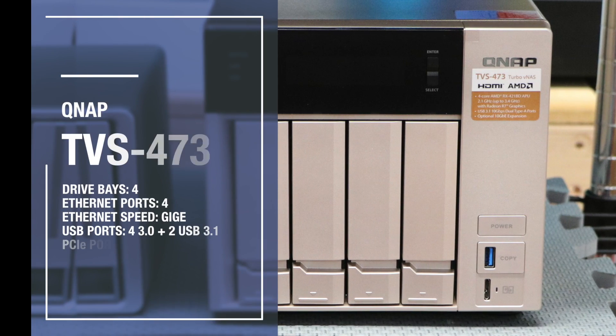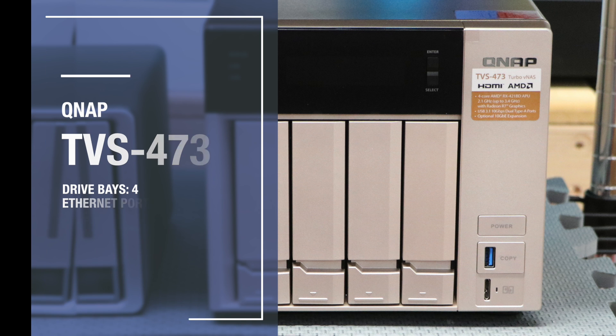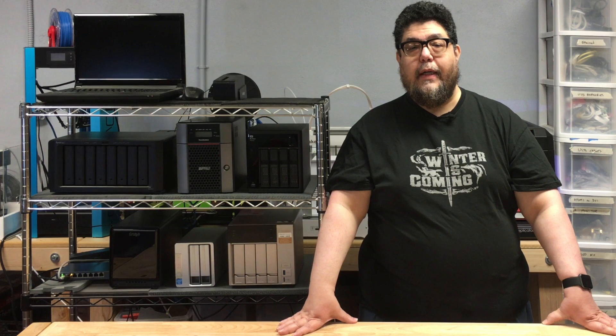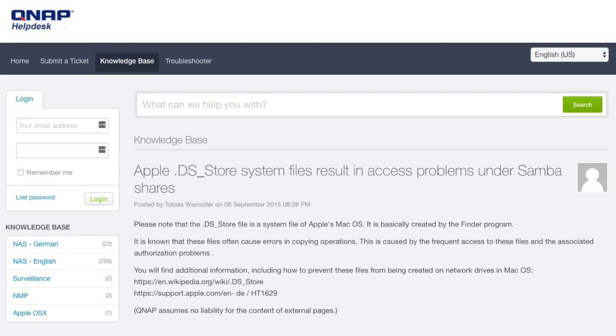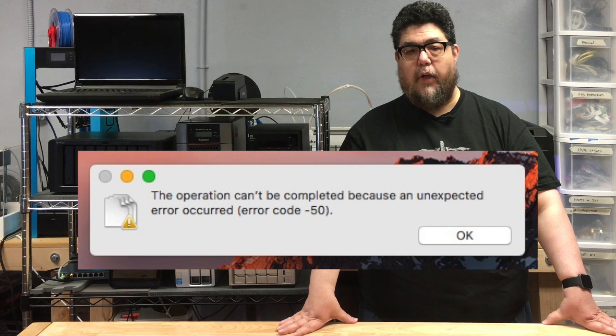Let's talk QNAP. This is an impressive machine. The one caveat, and I'll get this over with up front, is that if you're a Mac user, you might want to give this machine a pass. The QNAP TVS-473 failed my Mac file system test, dying on copying over a representative directory of media and work files.